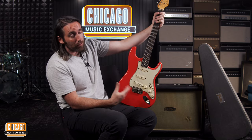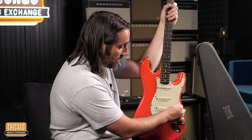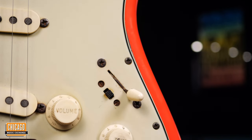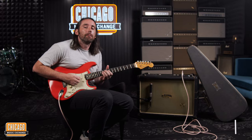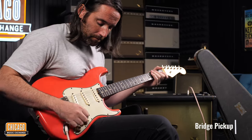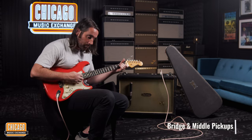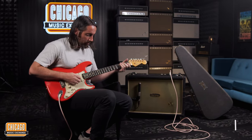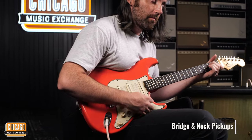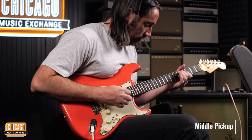Probably the most standout thing for me, and probably for most people, is this little switch here. This essentially turns what is a three-way Strat into a five-way, so lots of capability and tones available. It's a lot of fun messing around with it.